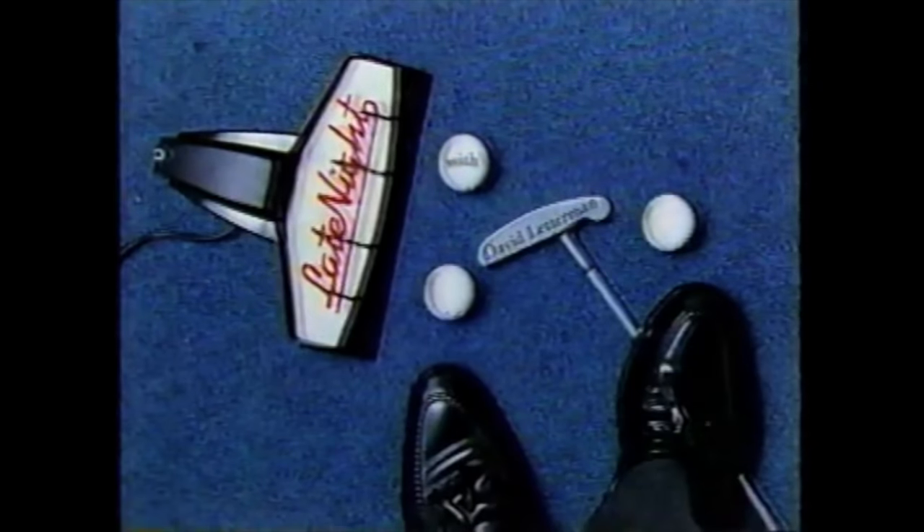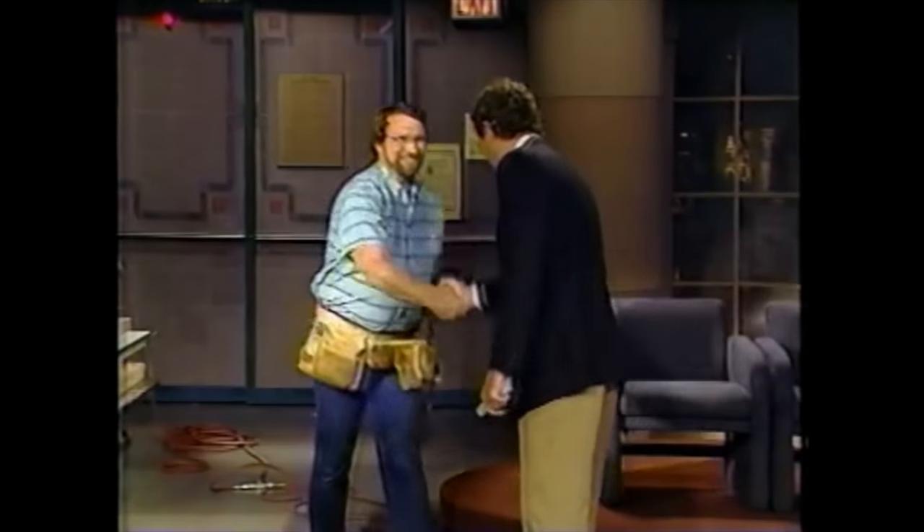Norm Abram is out here and we're going to make picnic tables. He's got a nail gun so don't upset this man. For the last ten years our next guest has been hammering away on the PBS series 'This Old House.' He now has his own show called 'The New Yankee Workshop.' Ladies and gentlemen, Norm! Nice to see you. That's the nail gun everybody.